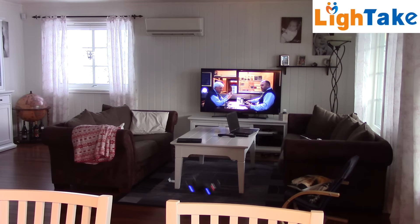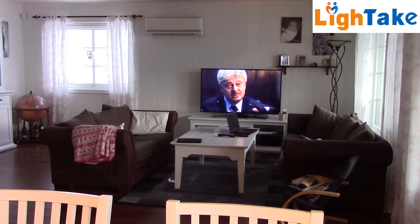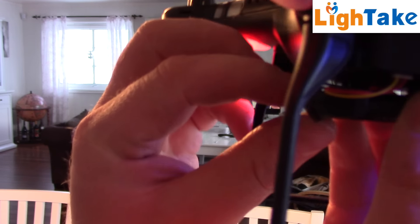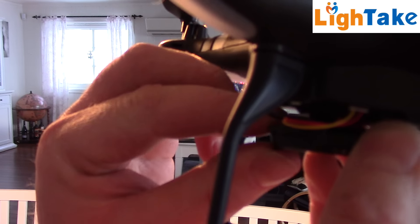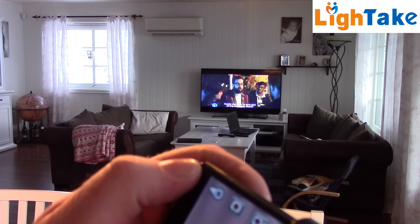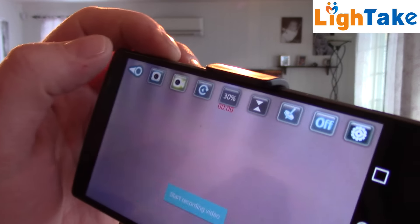Let's go over and test the video quality. You have to record with your phone, and the lens tilt you have to do manually like this. You can take pictures there, and you can start to record there.